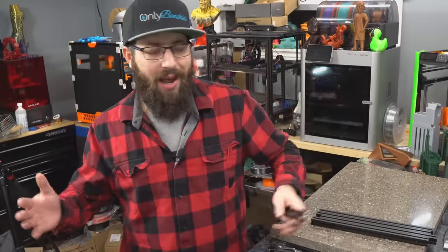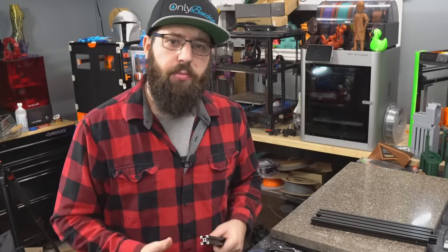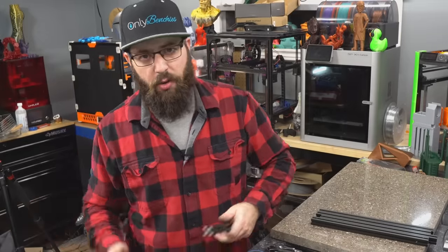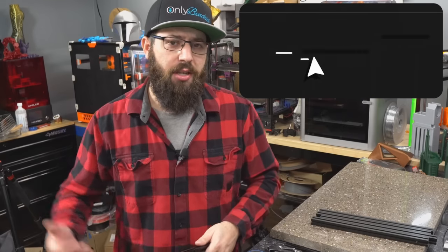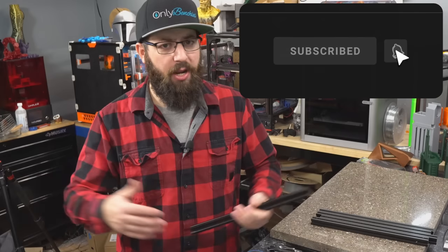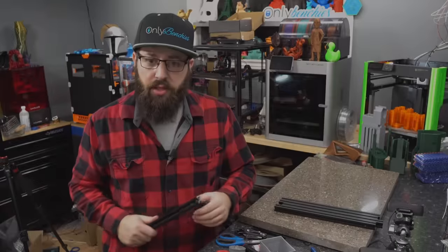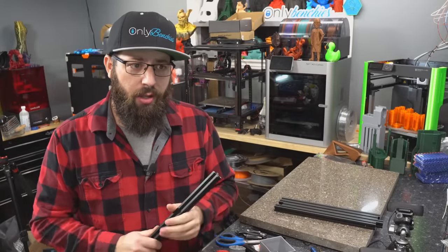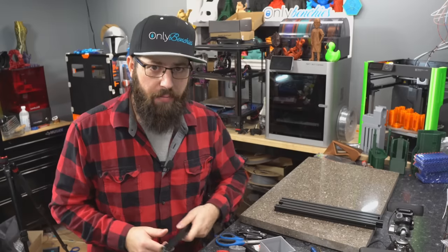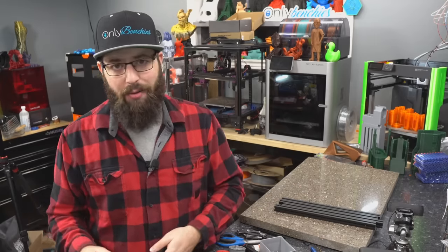While my simulation software is loading up, I want to take a moment to thank those that help support the channel. I would not be able to do it without your continued support. So if you want to see more content such as this, make sure you like and subscribe, and there are links in the description as well. It's loaded up — I'm going to show you right here how a twisted extrusion can really mess up your bed probe and your bed mesh. Even though you've got that bed probe, it's not going to be accurate.